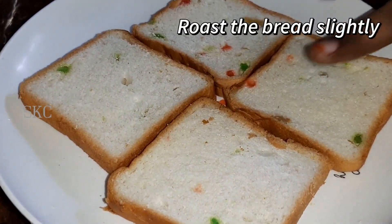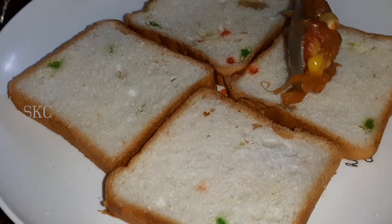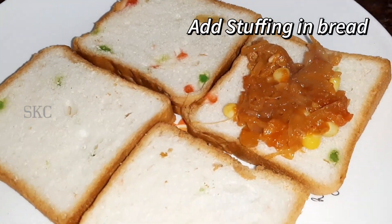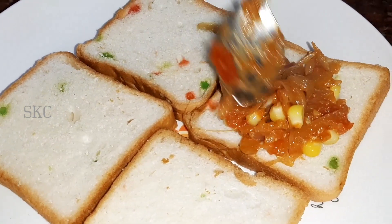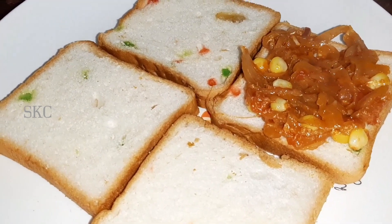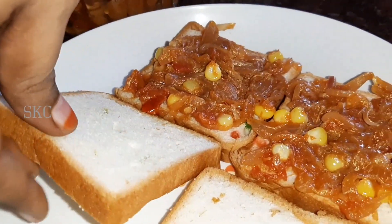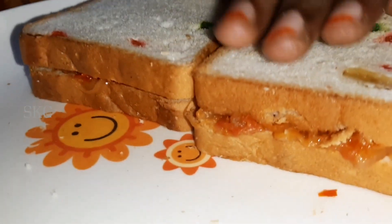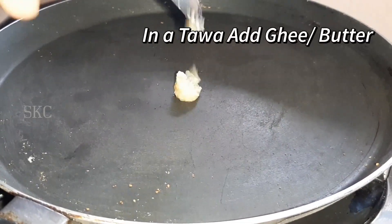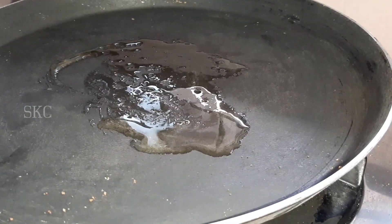Let's stir the bread. Let's spread it. Place the pan and put the butter in the pan. Place the bread in the pan.